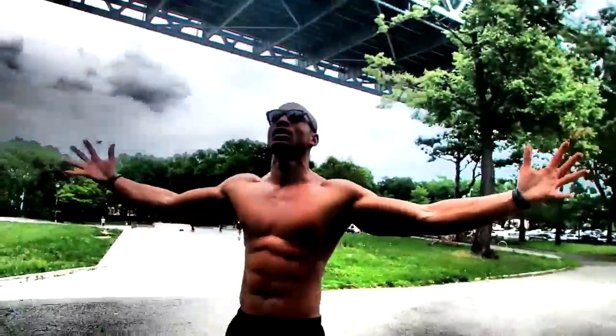Are you not entertained? Is this not why you are here? Yo, what up, what up? It's your man, Big Brandon Carter.